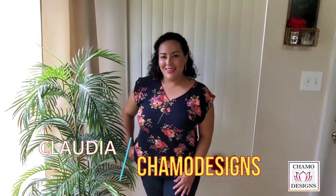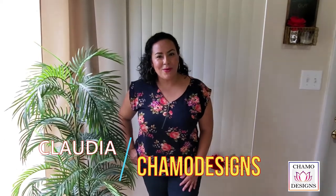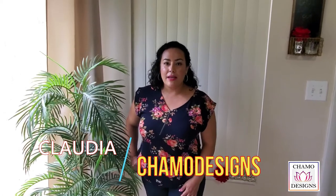Hi guys! Welcome to Chamo Designs. I'm super excited about today's video. I'm going to be showing you how I took an item that's intended for something else and turned it into something super unique. Please keep watching as I show you how I take a placemat that I bought at HomeGoods over a year ago and turned it into a unique and fabulous clutch that I can use day or night.